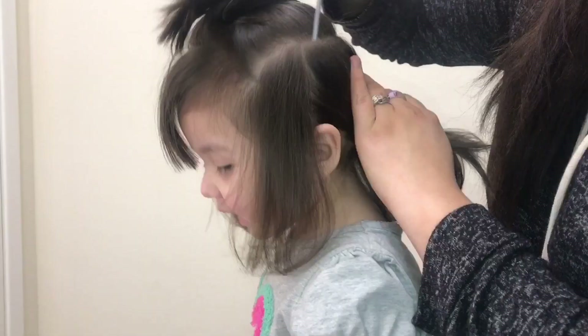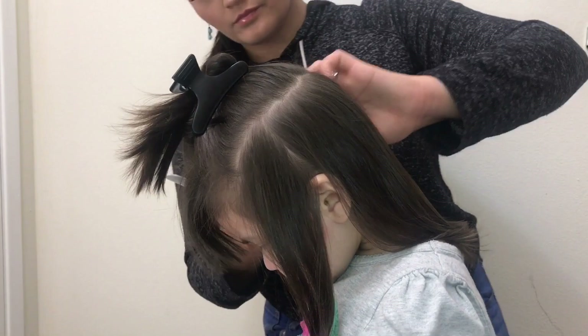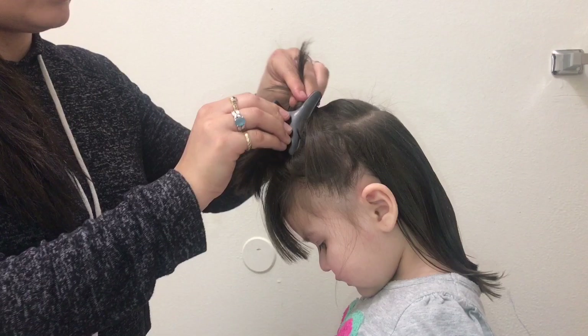I'm going to be splitting the hair right from her ear — that's how I measured it. From the ear, put half in the back and half in the front, and it should look like this. I'm doing the same thing on the other side and picking up those little strands and putting them to the side so I don't accidentally cut them, because that's the hair we're going to leave longer for the bob.